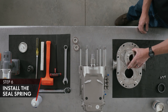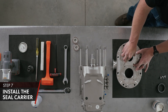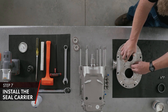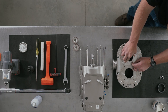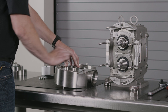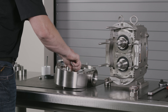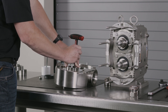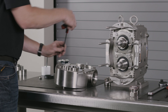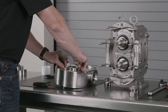Install the seal carrier and set over the top of your seal configuration. Use anti-seize on your bolts. Tighten using your 3/16ths T-handle Allen wrench.